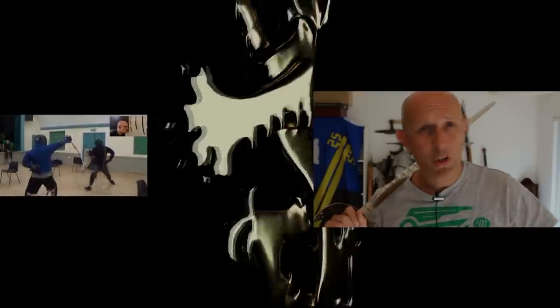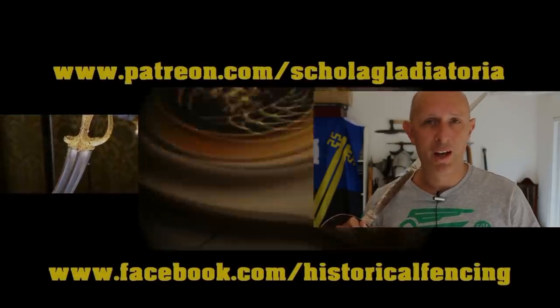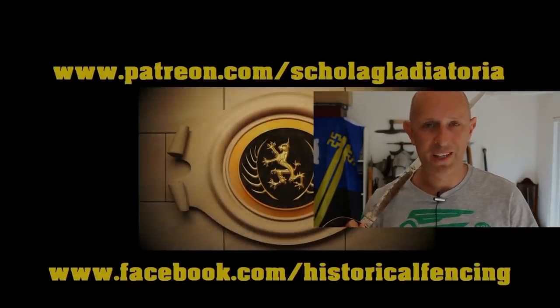I hope this has been interesting — give us a like and a subscribe and I'll see you back on the channel again soon. Cheers folks! We've got extra videos on Patreon. Please give our Facebook a like and subscribe if you haven't already.